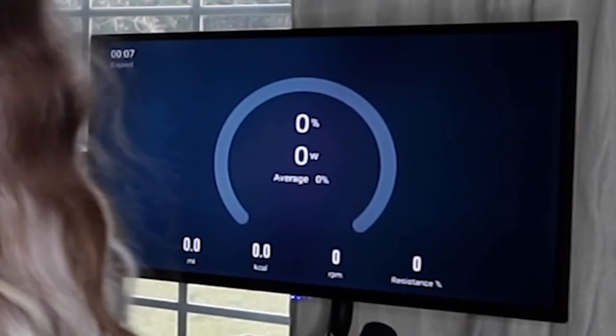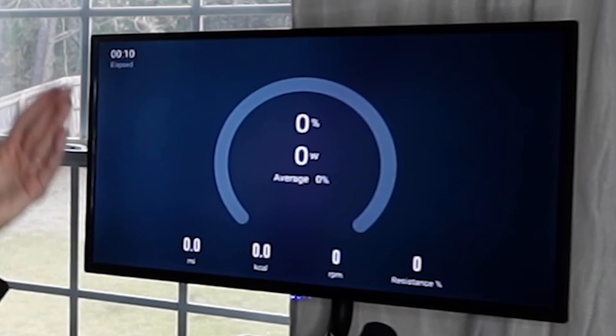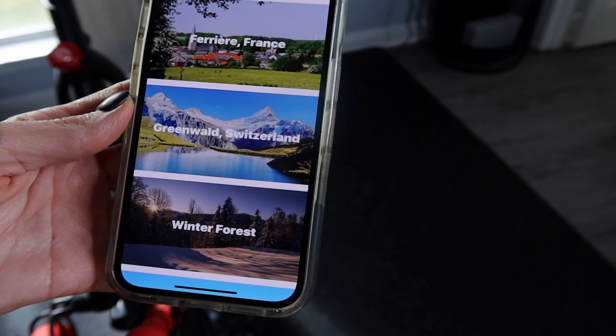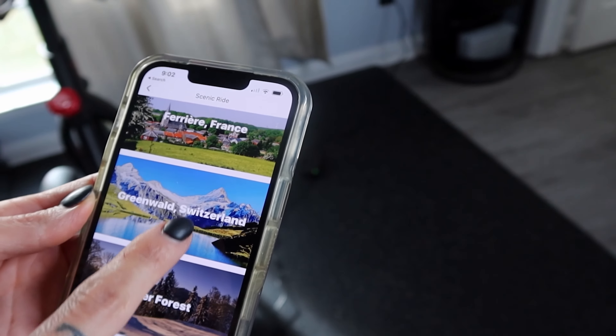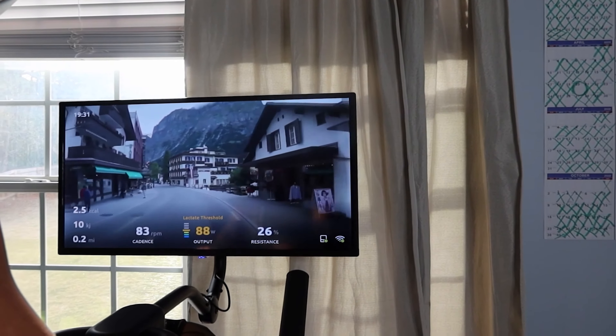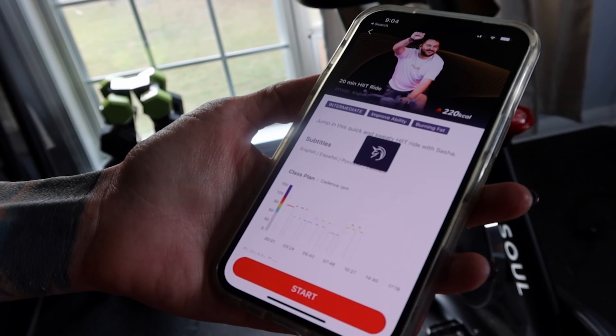There are several things to do. You can just ride free — if you wanted to listen to your own music or watch your own video, it's going to keep track of your resistance, how many miles, and the calories you've burned. There are also scenic rides if you want to ride in a town in France, Switzerland, a forest, New Zealand, all that jazz. My personal favorite is to ride with an instructor or take a class.